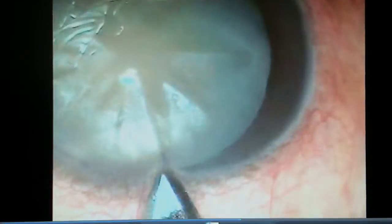Dear colleagues, I am going to show you how I do capsulorrhexis in a case of intumescent cataract. The anterior chamber is entered at 12 o'clock.